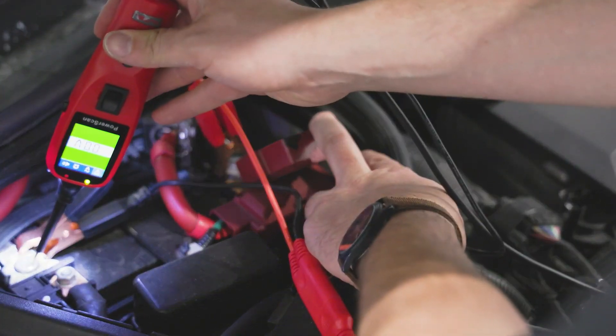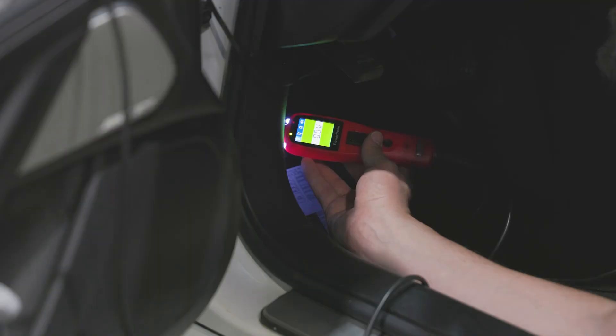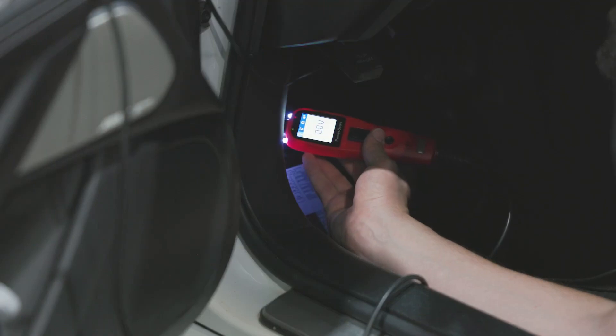This can help determine whether components receive the correct voltage or if a drop indicates a wiring or connection problem. The PS100 is also great for detecting parasitic drains — you can identify unwanted current draw that can drain the battery when the vehicle is off.